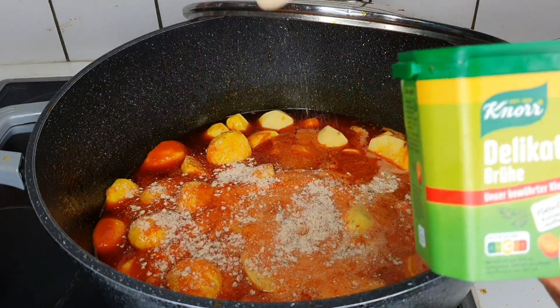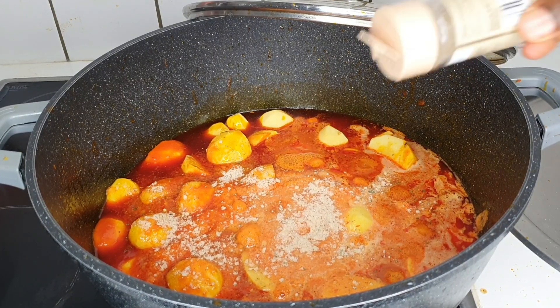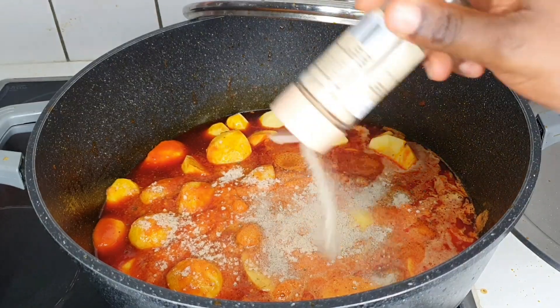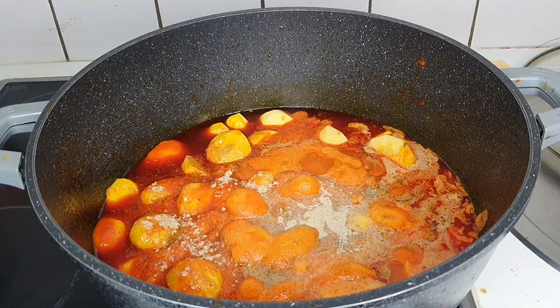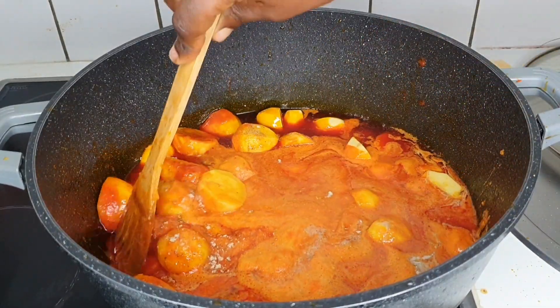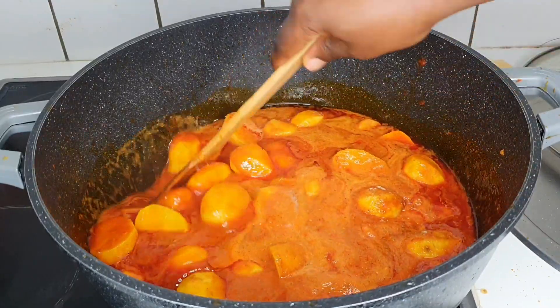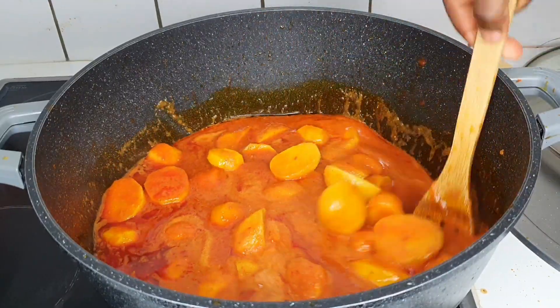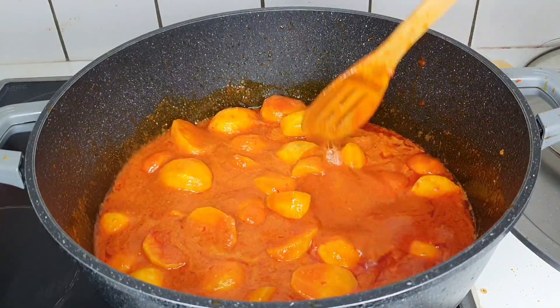I'll list all the ingredients in the description box or the comment section. Give it a mix — and of course, do you cook without tasting your food? I taste my food because I don't want to cook something funny for my family. You want to taste that your salt and Maggi is okay. Look at that guys, it's already so juicy — I could not wait to eat!